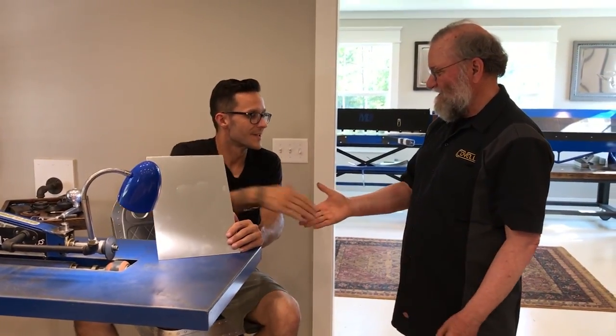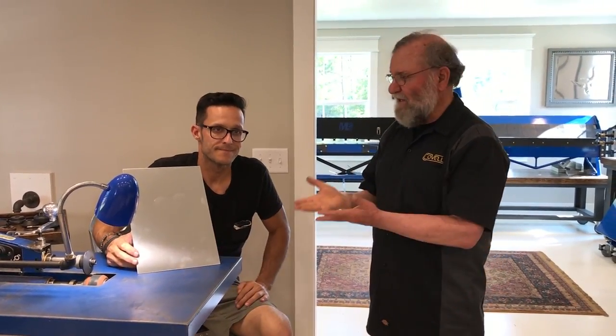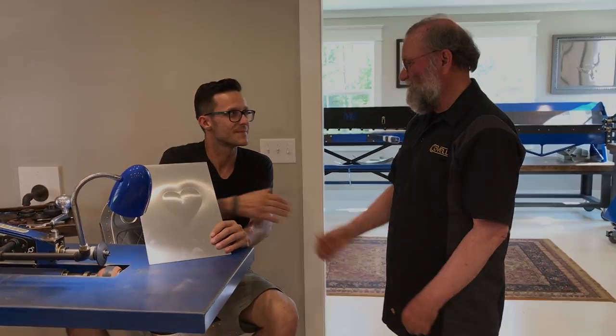Thank you so much, Jamie — that was fantastic. Just so everyone knows, Jamie gives classes teaching people how to do this kind of beautiful work. I hope you'll look him up online. Thanks, Jamie. Thanks, Ron — appreciate you coming. My pleasure.